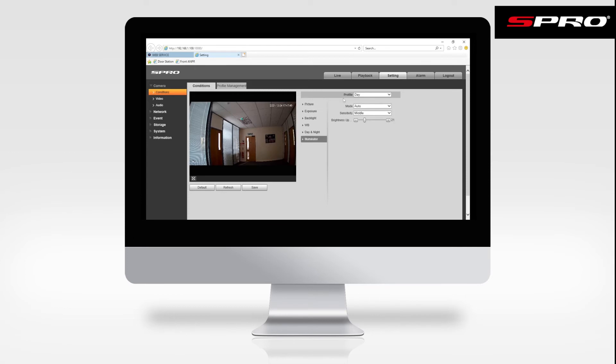By default the profile should be on Day, the mode will be on Auto, and you can adjust the brightness settings here. You can have it all the way up to 100, or of course lower it down to whatever brightness is required. When it's at the desired brightness, make sure you remember to click Save to save any changes.